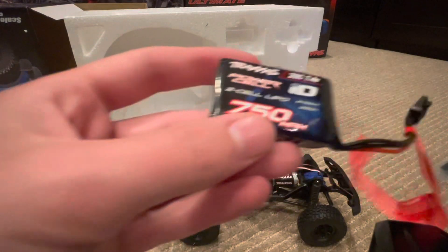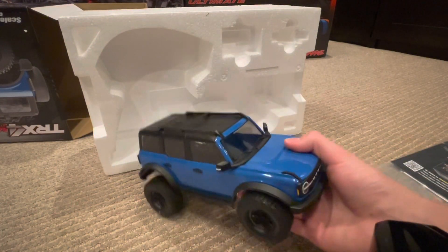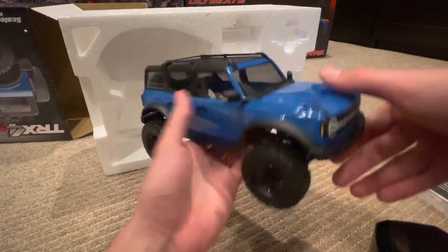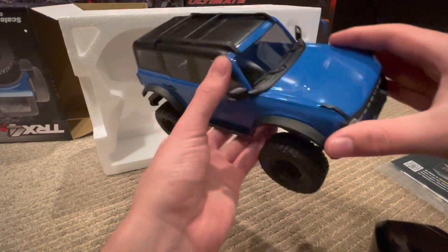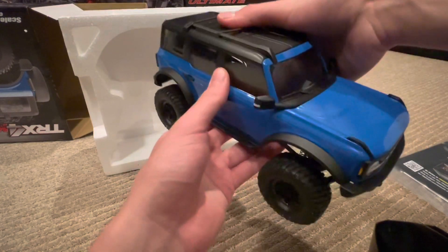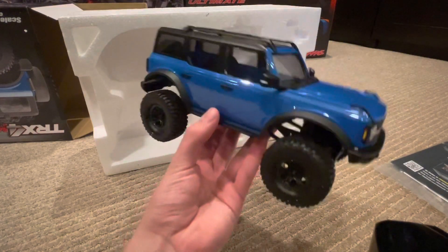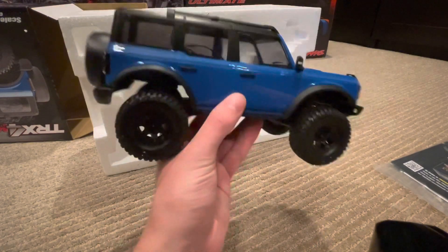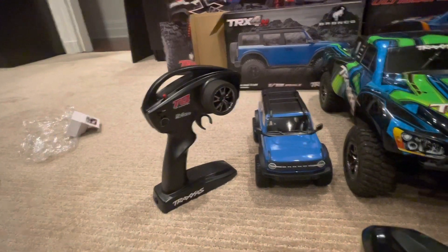I'm going to get this charging so we can take the truck out in the mud. There it is — the TRX4M. It is a really small truck, but it's really cool. Like I said in my thoughts video, this is going to be one of Traxxas's most popular trucks simply because of the price point — you cannot beat $150 for this truck.